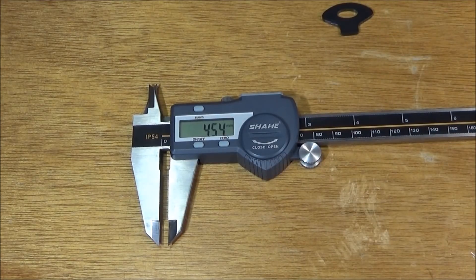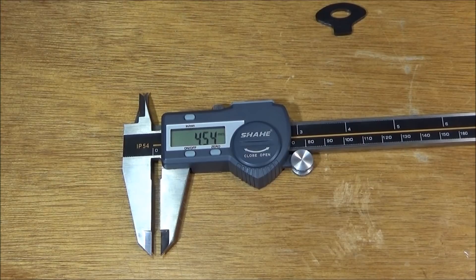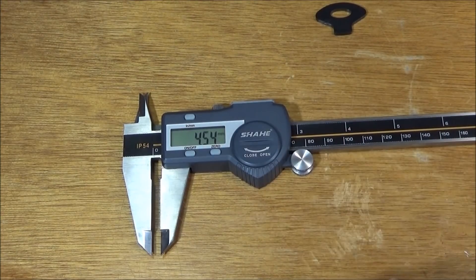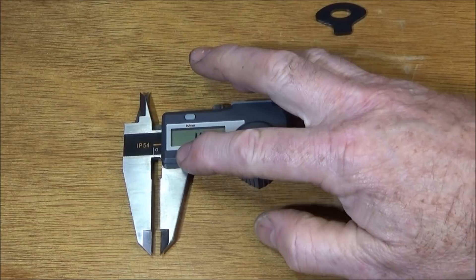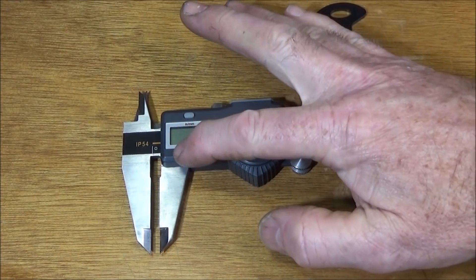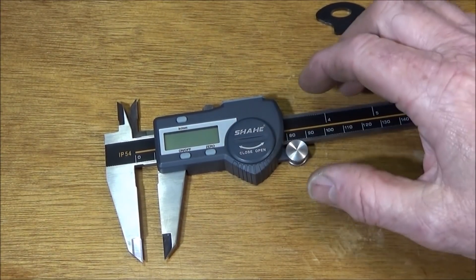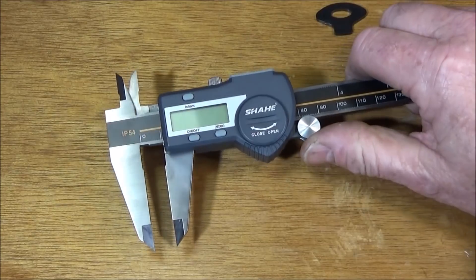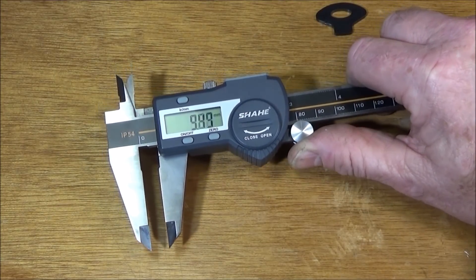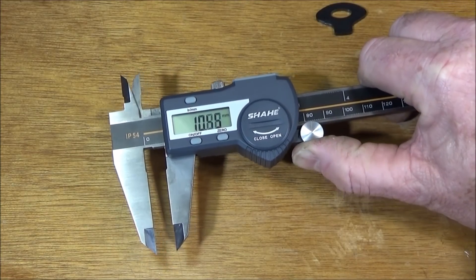If the caliper is not used for a period of just over five minutes, it will actually turn the display off to save battery power. If it turns itself off, or you turn it off when it's in use, it will always retain the actual reading where it was before. As soon as you turn it on or move the caliper, it will show that reading and continue from there, so you don't have to keep re-zeroing it.